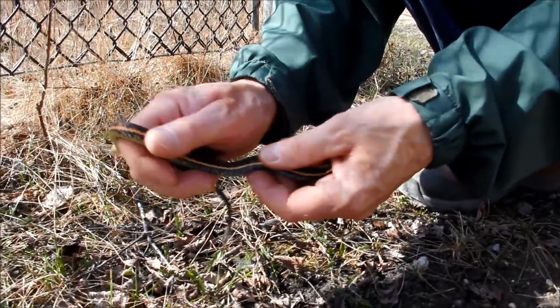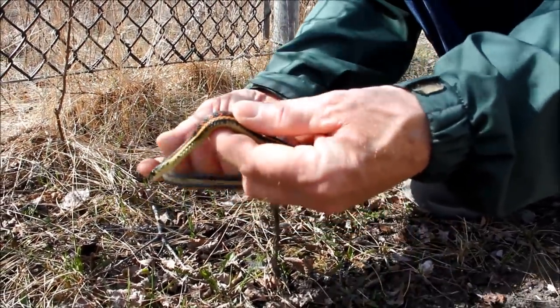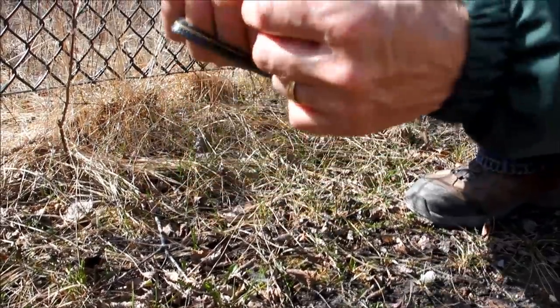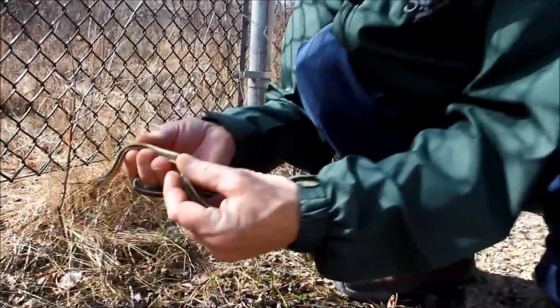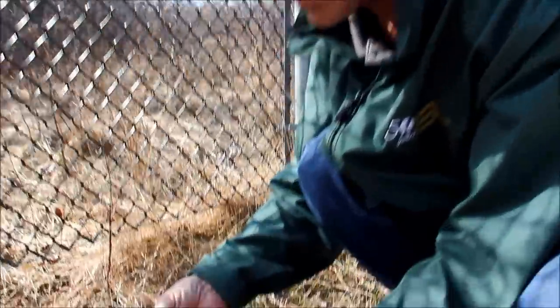We encourage you to just pick up one at a time — it makes it easier to hold onto the snake, and you can actually look at the spots, the red spots that give it the name red-sided garter snake.